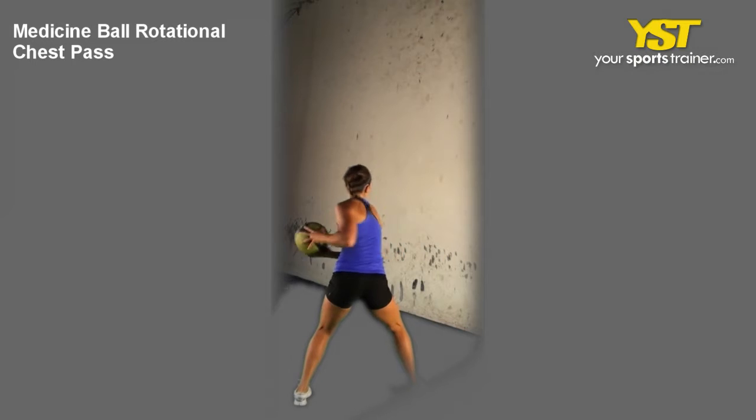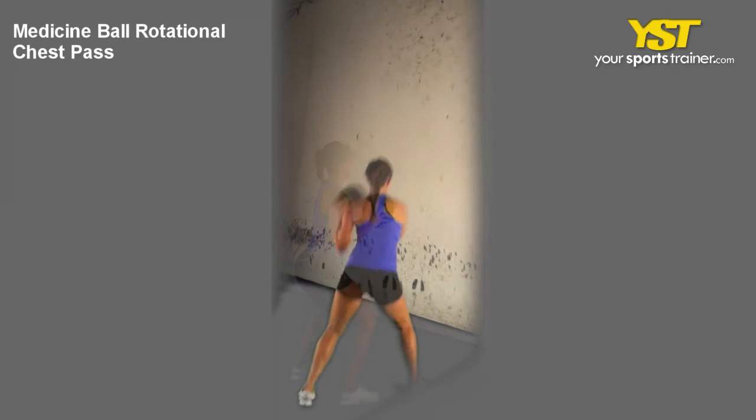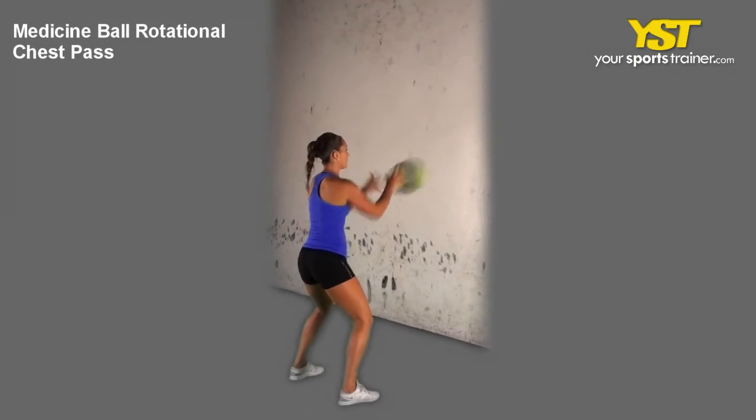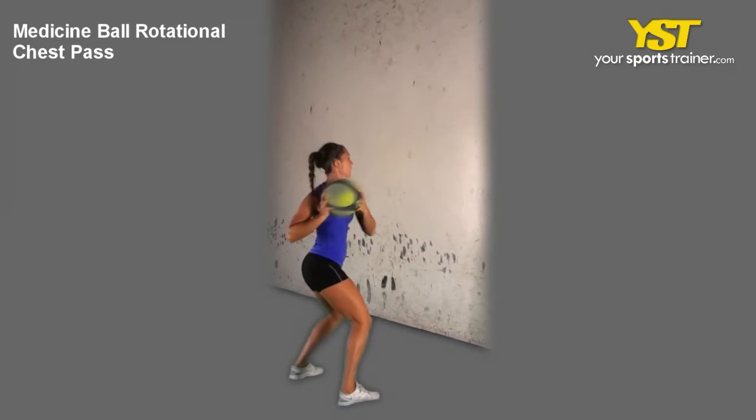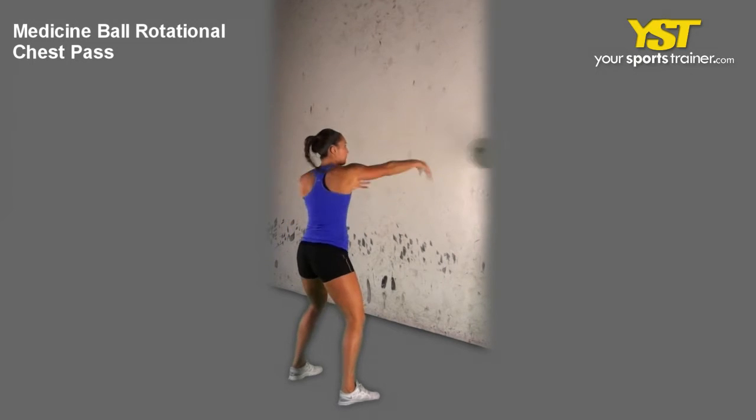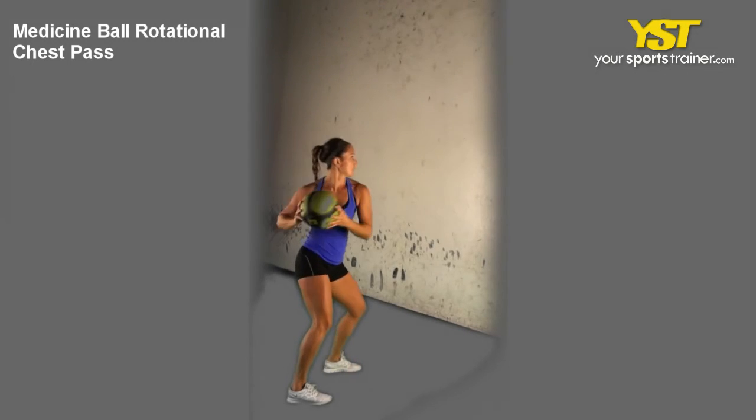Stand next to a wall, turn 90 degrees from it, and hold the medicine ball in front of your chest with elbows bent. Flex your buttock muscles together, twist your torso towards the wall, pivoting your outer leg using your outer arm, along with your entire upper body.